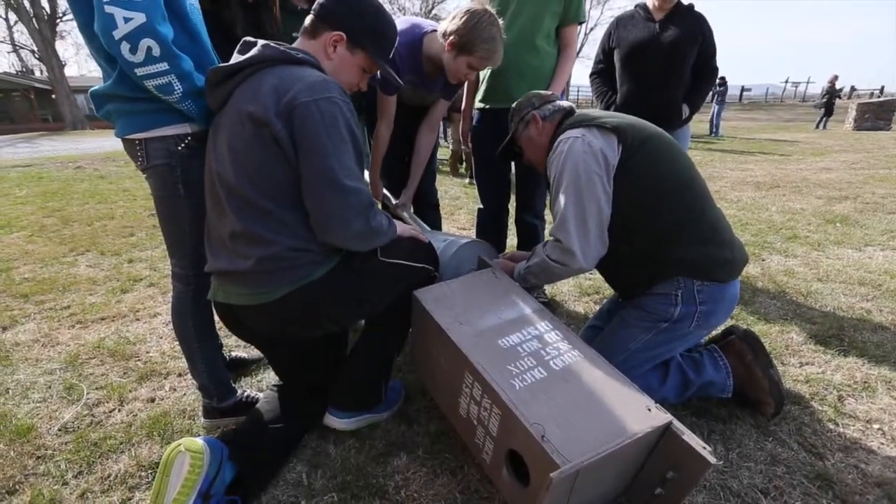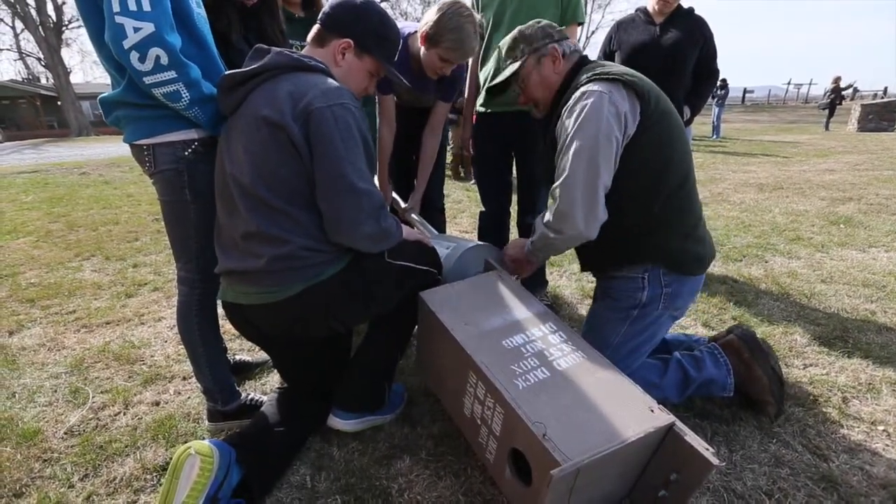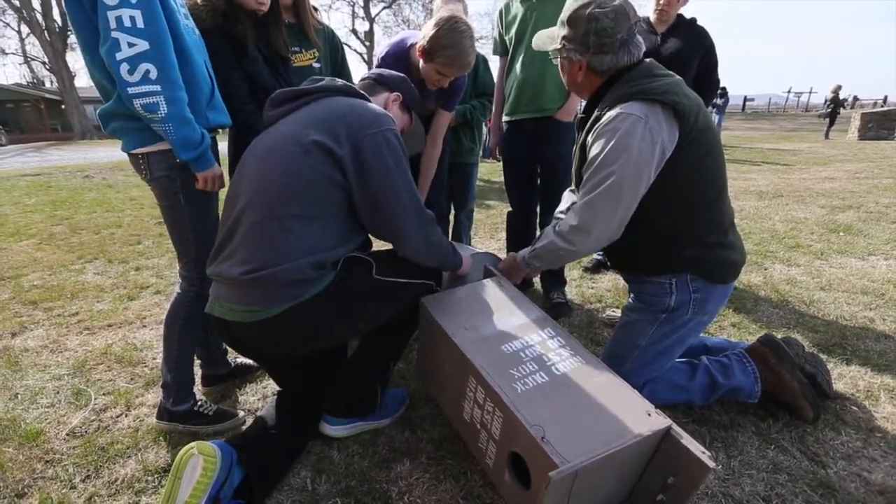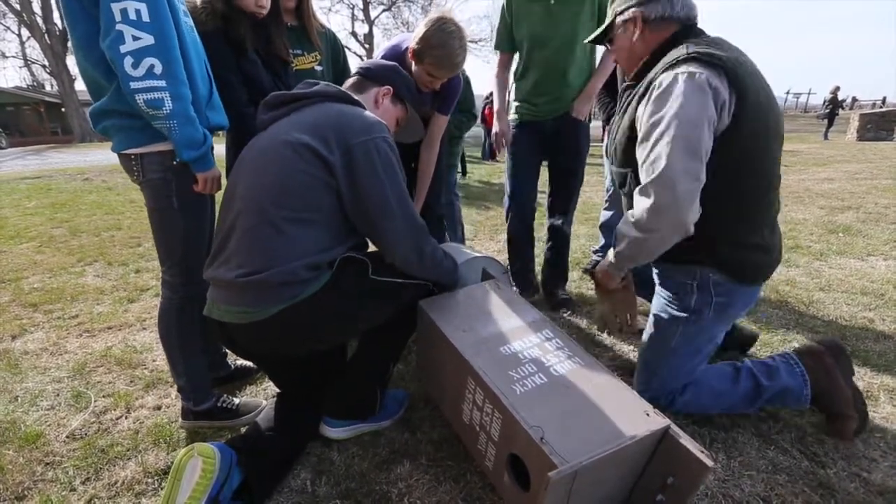You got yours done. Okay, then we're just gonna tie a knot. You guys know how to tie double knots? Yeah, okay. You got it. It's your job.